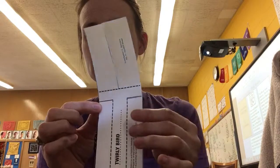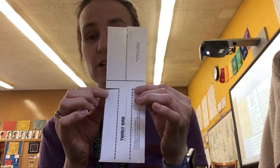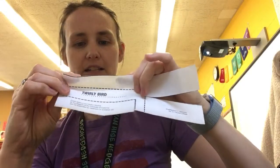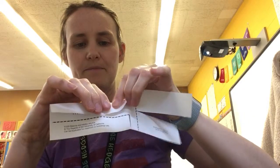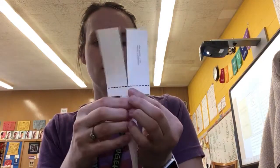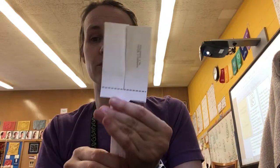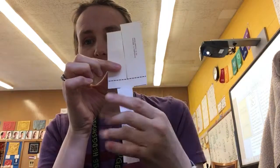There are no other places you need to cut for the twirly bird. However, you are going to need to fold in particular ways, so watch closely. Take this side where you see the fold line and fold along it carefully, bringing this side down. It doesn't really matter which direction you fold — forward or back — but the idea is that both of these sides have to fold together.